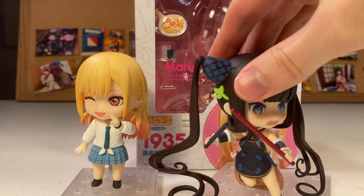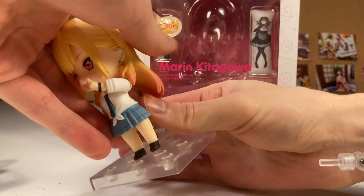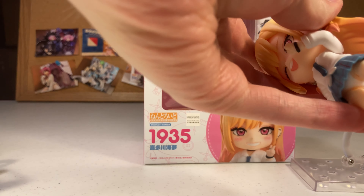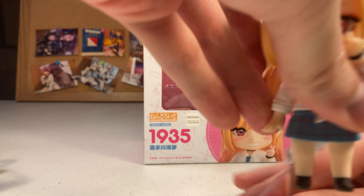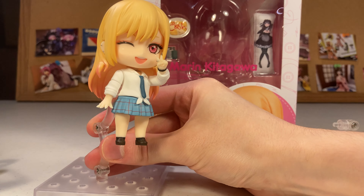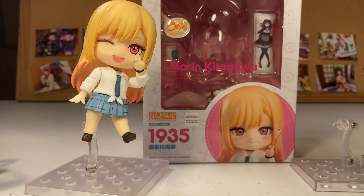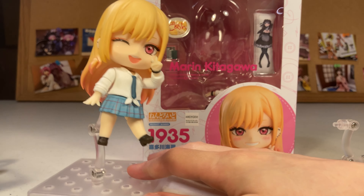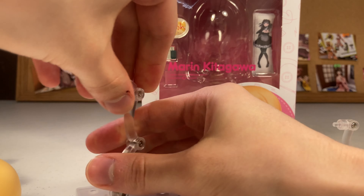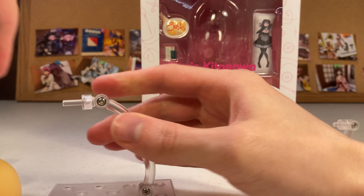Lovely figure from a lovely show. Highly recommend. Here's another Nendoroid — just to show that all Nendoroids are the same size. They use the same bases and all that — interchangeable. So I could put Marin on this stand if I wanted to, although it might be difficult because of her hair and the size of this peg. So if for whatever reason you wanted to make her fly in the air, they're interchangeable. Yeah, that was the whole point of that.